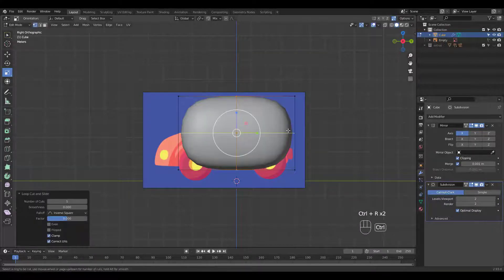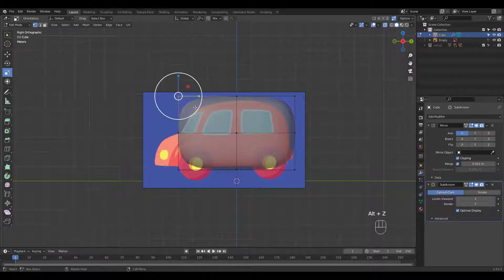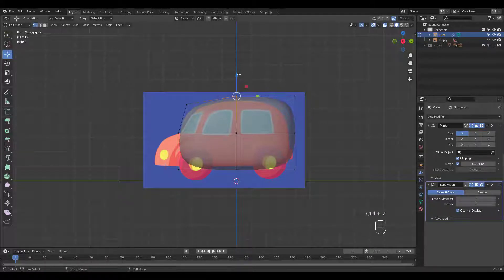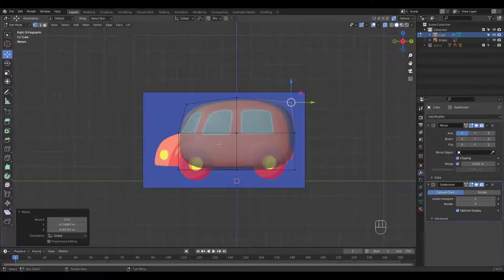Ctrl R to add some loop cuts. A tip here is to have as few loop cuts as possible in the beginning. Put them where you think is absolutely necessary. You can always add more geometry later on for details.